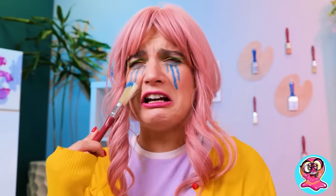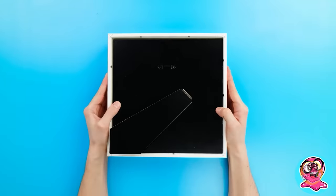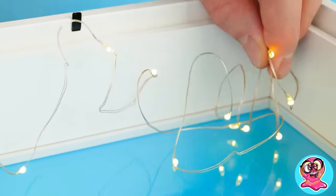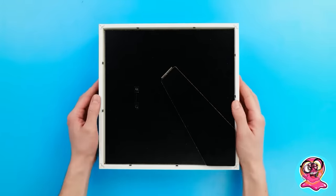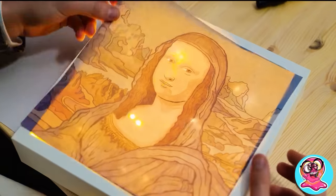Why are you crying? I wanna be an amazing artist too! Sir, show her more cool tricks, please! Easy peasy! Let's take a photo frame and a few LED lights! Glue the lights around the perimeter inside, and leave the rest in the center! Now close the frame! I did it, Professor! Thanks, Charlie!